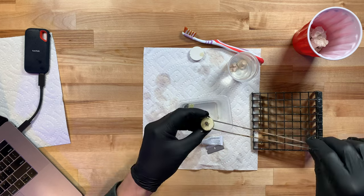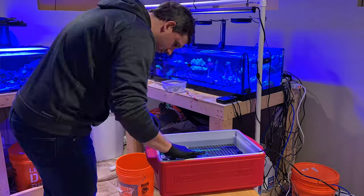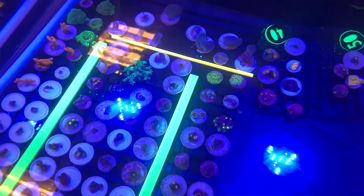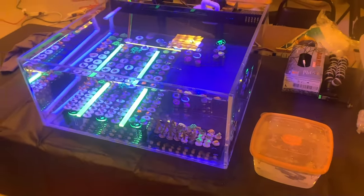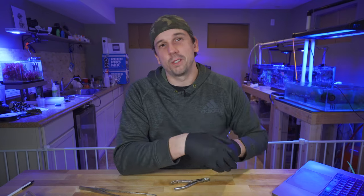Easy frag session! Once you've successfully done this a couple of times, you'll see how fun it can be to watch your collection grow and multiply. Maybe you've got a larger colony of zoanthids you can split into 10, 20, maybe even 30 different frags. Just a simple way to frag zoanthids — don't overthink it. Just don't do one of your expensive zoas right off the bat. Maybe try with some Nirvanas, Pandoras, or Mohawks first.